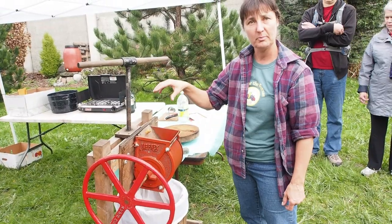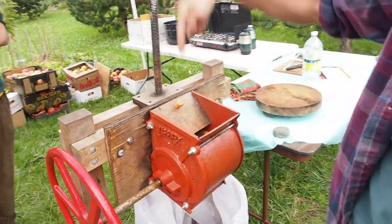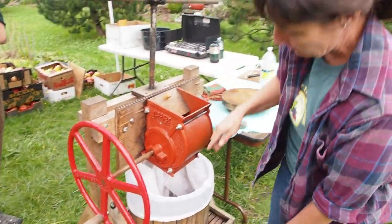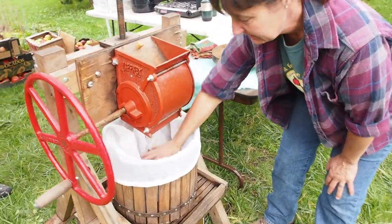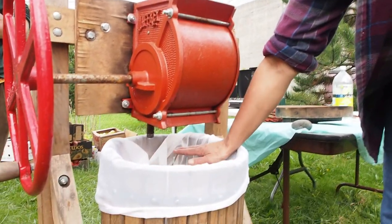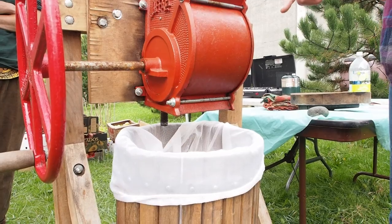So it's a two-part process. The first part is the grinding, where the apples are put in here. The wheel is cranked and the ground up apples fall through here into the mesh bag. When this is full of ground up apples, then we do the second part which is the pressing.